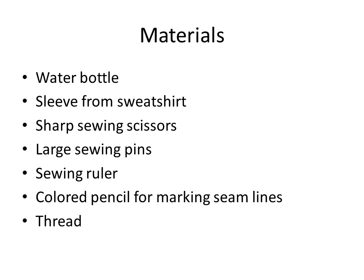All you need to make your water bottle cover is a water bottle, a sleeve from a sweatshirt, and a few sewing tools. Make sure you get them ready before you start.